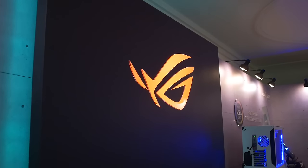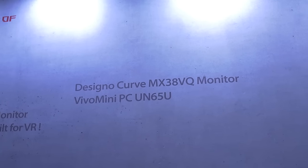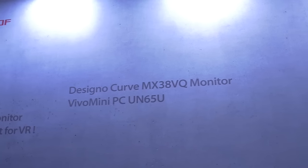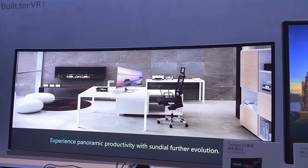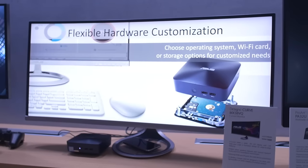Guess where we are? This is the Desyno Curve MX38VQ Monitor. Actually, that's just a bunch of text on a wall. This is the Desyno Curve MX38VQ Monitor. And it's pretty beastly.